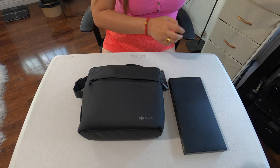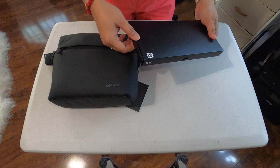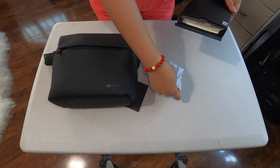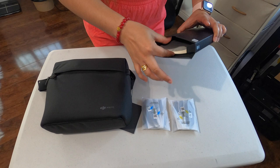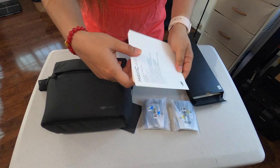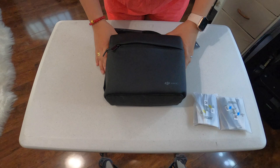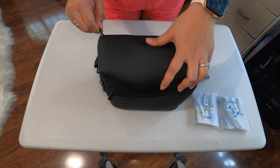So guys, first we will unbox the box, what's in the box. Here it is. There are propellers, and another set of propellers. Here — there's a manual and setup guide. And next guys, we will see what else is in the bag. Okay guys, I put outside all of this stuff.